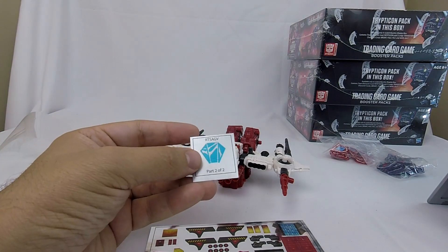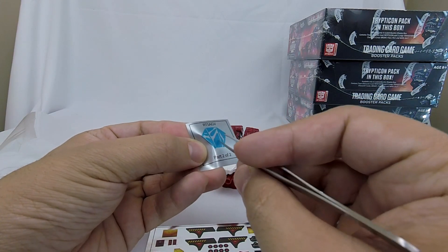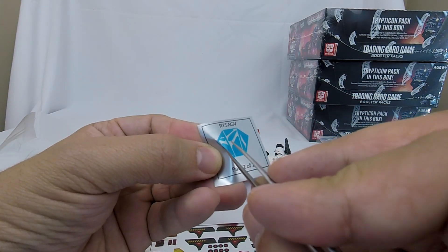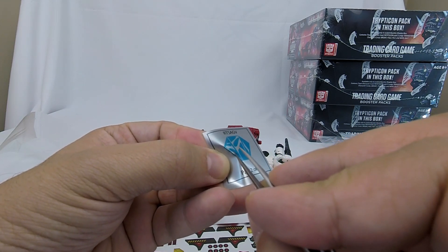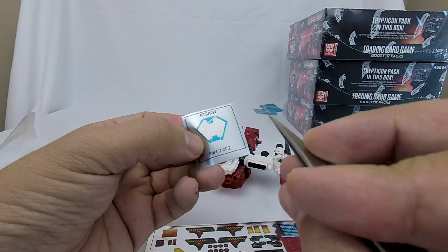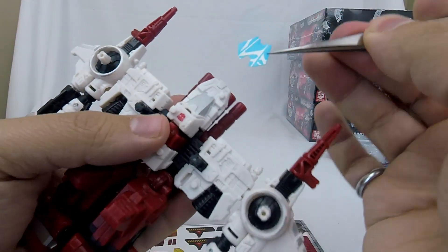We're going to start with number 1, which is actually on sticker sheet 2. I'm a little curious as to what makes the difference — they're both backed with silver. I guess this is more of a matte finish than a metallic finish. We'll see how this looks right off the bat and make a decision.